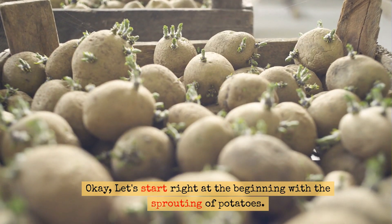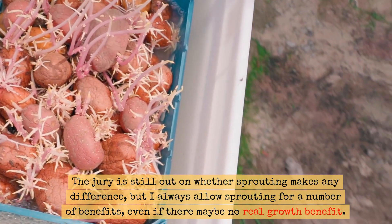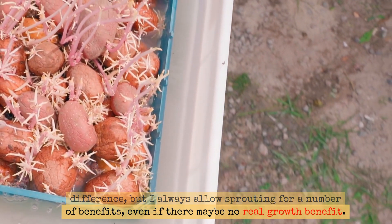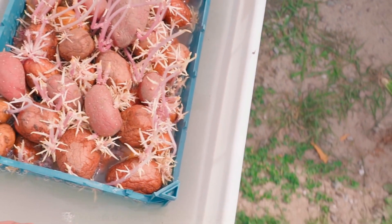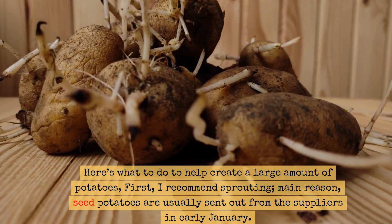Okay, let's start right at the beginning with the sprouting of potatoes. The jury is still out on whether sprouting makes any difference, but I always allow sprouting for a number of benefits, even if there may be no real growth benefit. Here's what to do to help create a large amount of potatoes. First, I recommend sprouting.